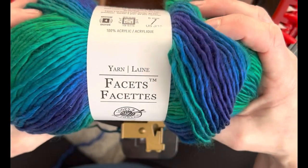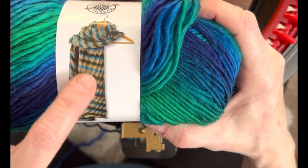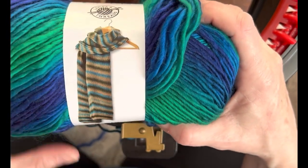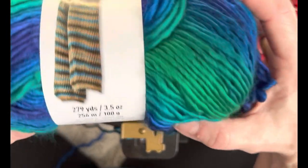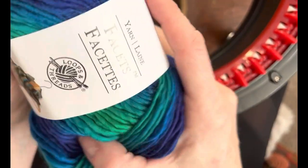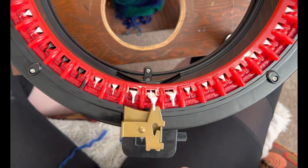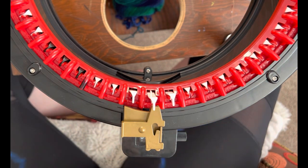The yarn I'm going to use is called Facets by Loops and Threads. I thought this scarf picture on the front was really pretty and I thought, oh I bet that'll make a gorgeous beanie. The color is Sea Glass and I'm going to give it a go. It's a four weight yarn — I have a feeling it's going to snag a little bit, but that's okay, we're going to give it a go.